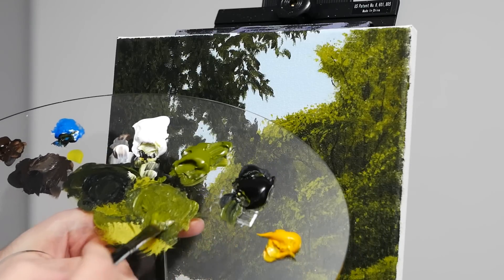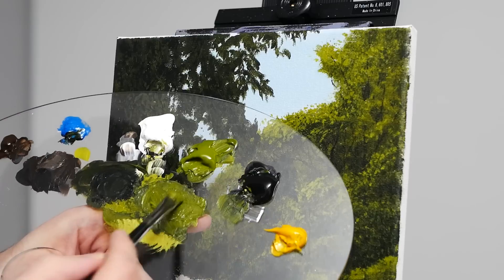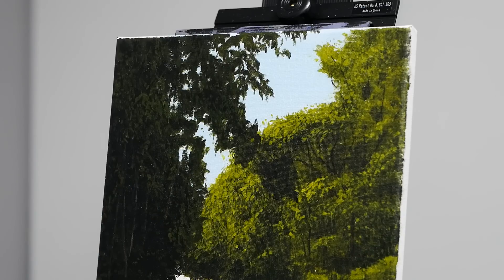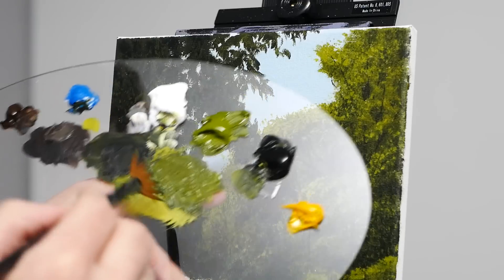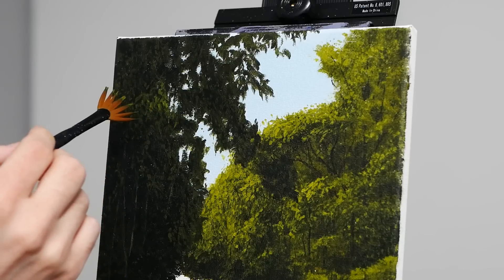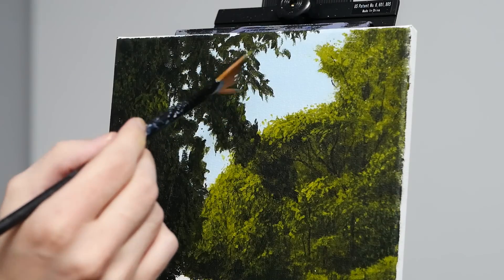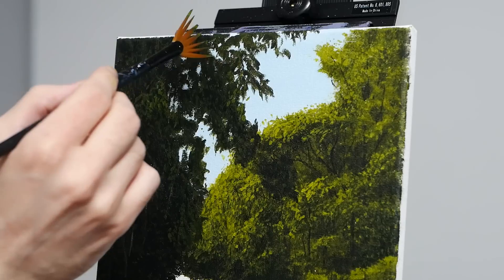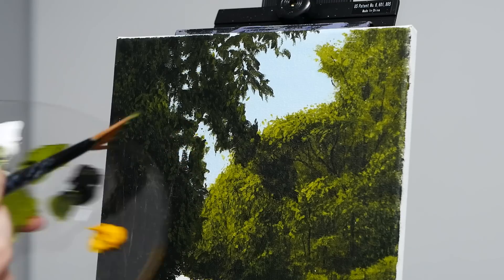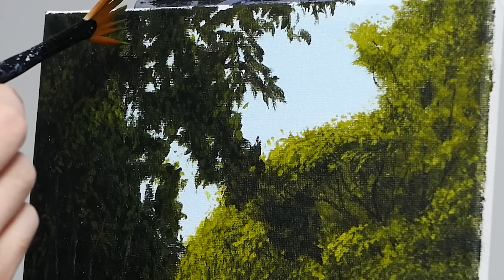Once we have all of that darker grass applied and dried, we are going to head back to our palette, grab quite a lot of our green gold, a little bit of titanium white, and also a hint of Mars Black. This pigment should be slightly brighter than our previous application, but I don't want it to be too bright and I also want it to be fairly natural. I'm not using too much titanium white because I don't want to desaturate something that is so close to us. Remember, subjects we can almost reach out and touch should have a fairly natural saturation and coloring — it's not going to get all of that reflective light so close up.